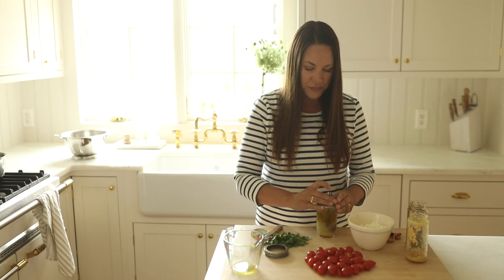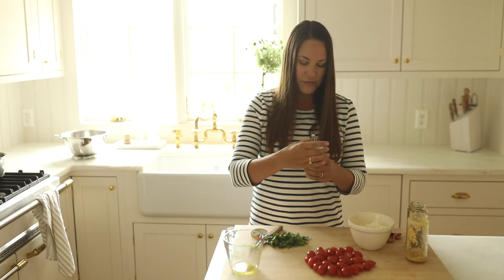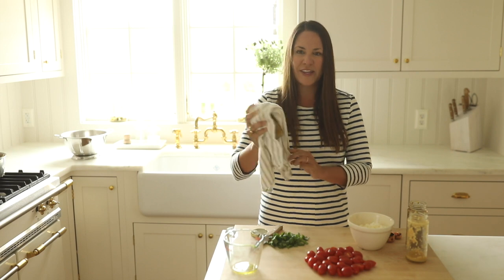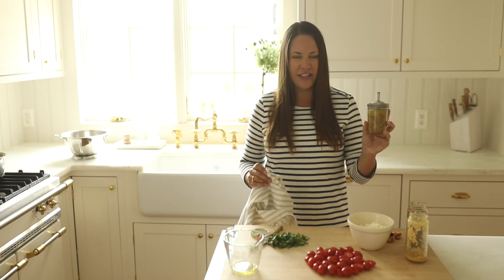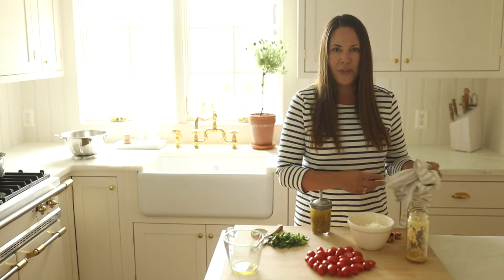We're going to put our lid on and shake the dressing. I always throw a towel over it just in case of any accidents. Now it's a nice, beautiful color — quick and easy. You can also add salt and pepper to taste, but we'll wait until we toss it in with the pasta.